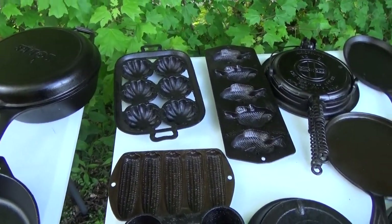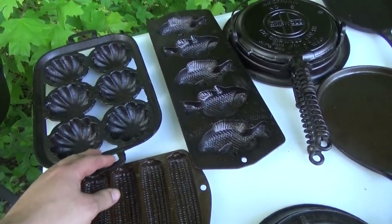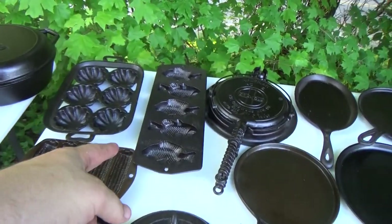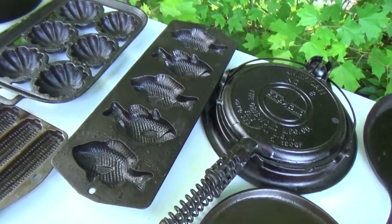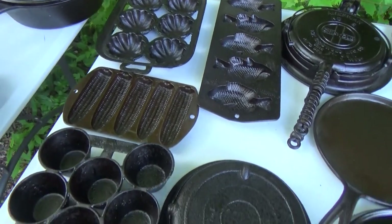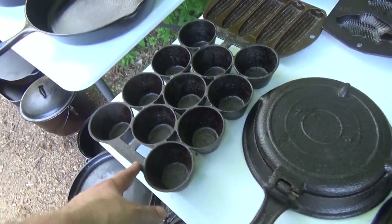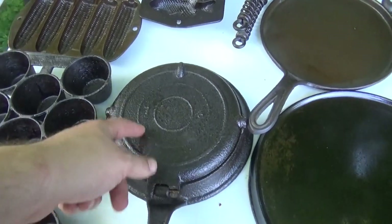Got some oddballs and misfits. A whole gated turkhead pan — couldn't tell you who made it, but it was a very reasonable price and I didn't have one, so you know how that goes. Followed up by a new run Lodge perch pan — you don't see a whole lot of them around. Another Lodge corn stick pan. Got an unmarked Griswold popover pan — this is my grandfather's; that came from his house.